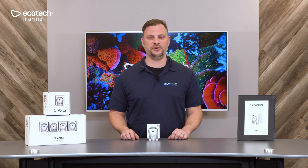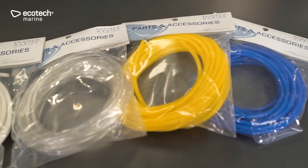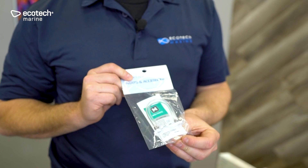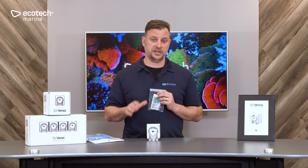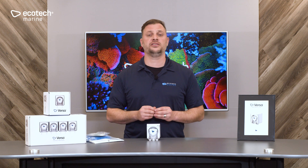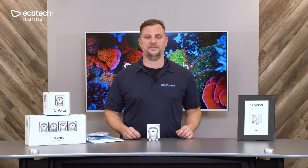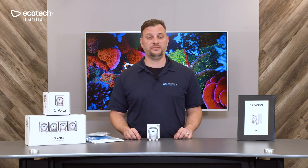Ecotech makes it as easy as possible to get up and running with your Versa by providing a number of accessories. These include quarter-inch OD waterline tubing, available in four colors in 25-foot increments. Also available are replacement tubing assemblies, which come with extra lubricant to lubricate the tubing at half-life. There are three versions of this assembly: the replacement female push-to-connect that comes with your Versa; a male push-to-connect which comes with two elbow push-to-connect fittings for mounting in tight locations; and a tubing assembly with a barb fitting that allows you to use flexible tubing with your Versa. And that's the Versa peristaltic pump from Ecotech Marine.